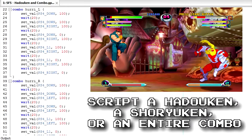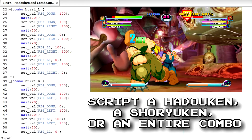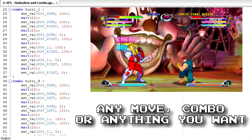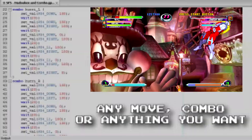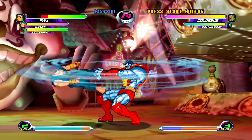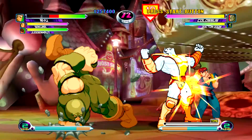Another example: you could program combos or moves into one button. Take another button you won't be using and attach a move. If you are playing Street Fighter, for example, you won't need L2 and R2. So make L2 throw a fireball to the left, make R2 throw a fireball to the right. And if you don't like to throw fireballs, you can actually program combos.